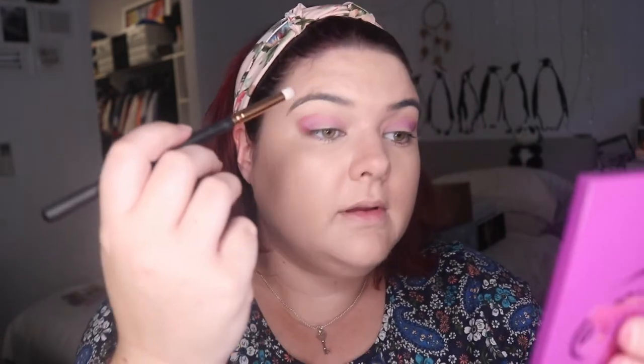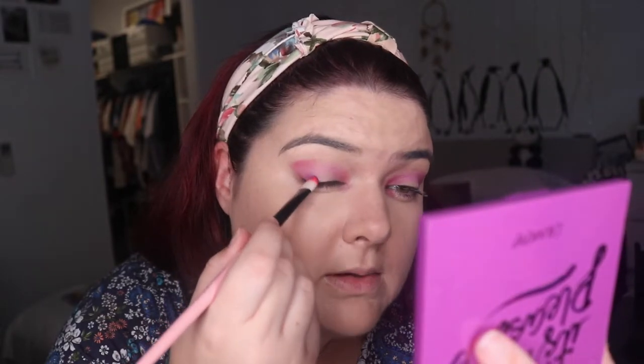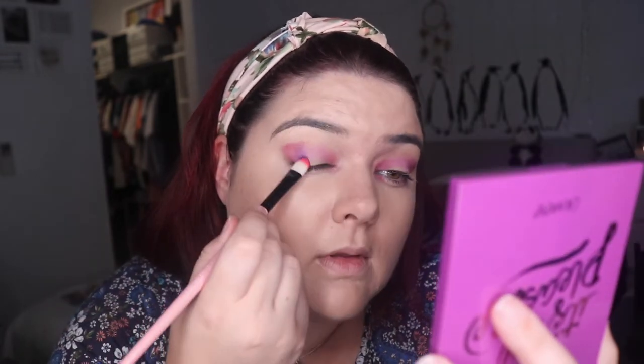I'll go in with my Morphe R41 and pad out the outer edge with Fan Fiction. Then using the same brush I'll bring Fan Fiction to the inner corner — going for a halo effect without doing a cut crease. Then I'm going into Chiclet and dabbing on the outer rims, then joining those together a little bit.